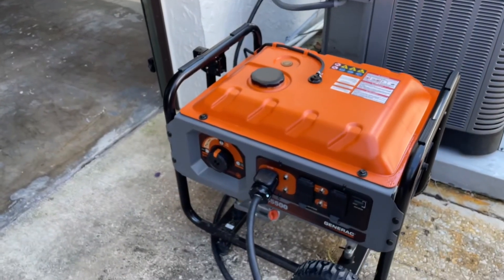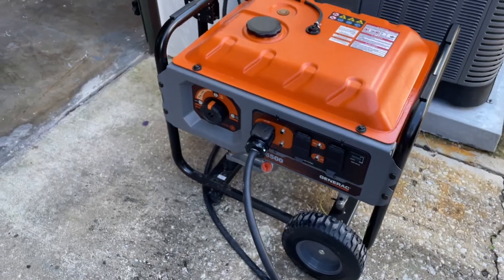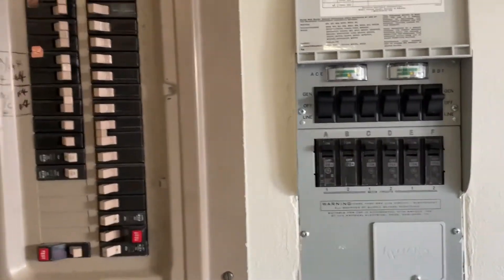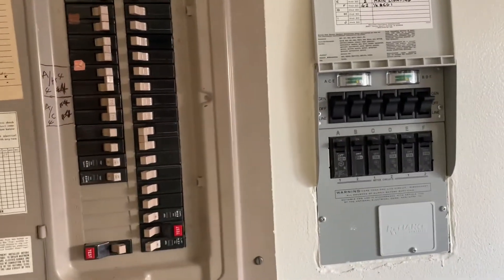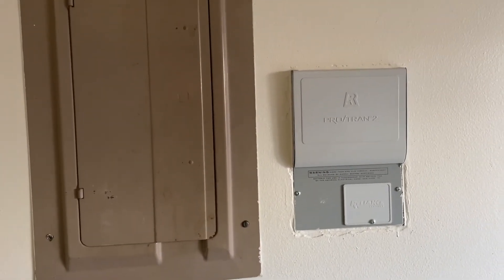If you're interested in doing a project like this, you can find these generator switch packages on Amazon or Home Depot. I would only encourage doing it if you're comfortable with electrical work, but it's a great challenge and a great upgrade to your house. Just do your research and be very safe.